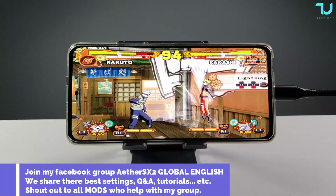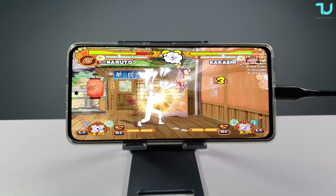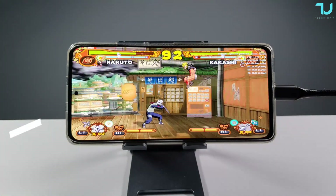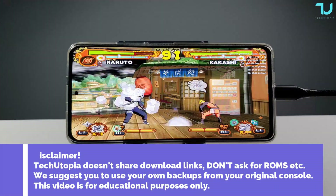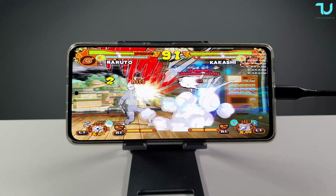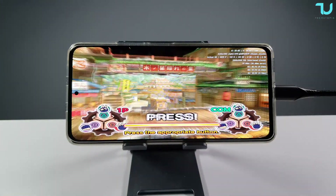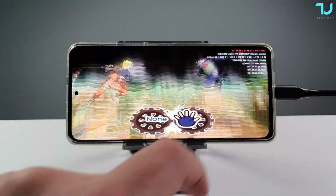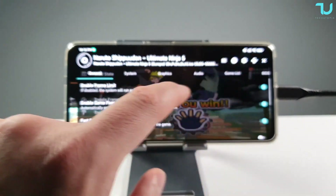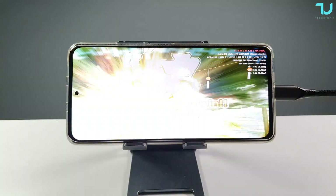Running at 5x resolution on the Poco F3, that's 2560 wide - crazy heavy resolution. I'm using Vulkan API, which seems to work better than OpenGL for this game. It's running really good but obviously not full speed. I'm testing at 5x so I can see a clear difference between processors. Let's drop to 4x resolution.